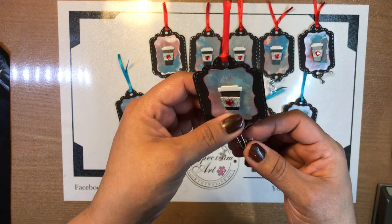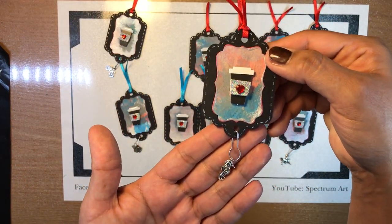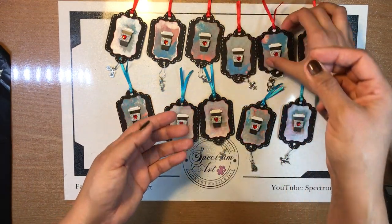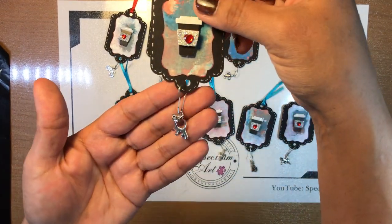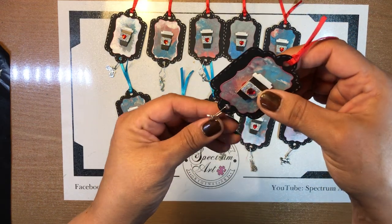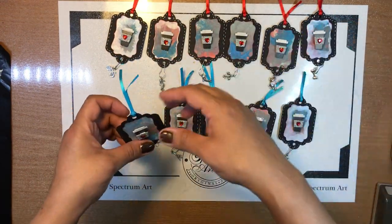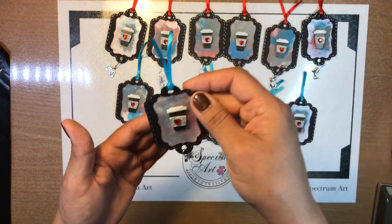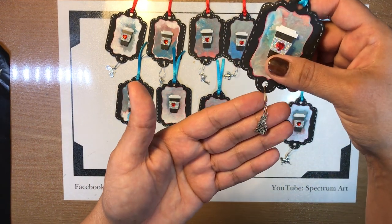This one has a bicycle on it, this one's got a seahorse, this one is a dolphin. We have a fleur de lis, a little kitty cat — that's so cute, Madison — a dog bone, and she went through and picked all these. It's a dog bone, a paw, the Eiffel Tower — that's a cute charm — and a cross, and another kitty cat.